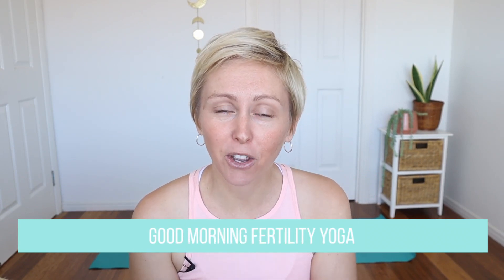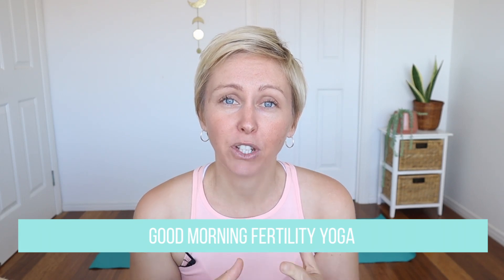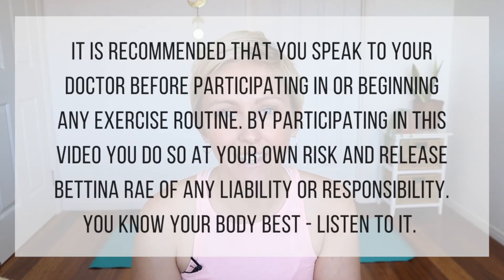Good morning and welcome to this fertility yoga class. This class is going to be suitable for whichever stage of the cycle you're at. If you've never practiced fertility yoga with me before, I have a free guide linked below, and if you did want some other specific classes for the different stages of the cycle, they'll be linked below as well. Let's get into this class.